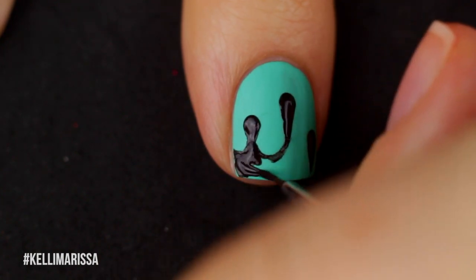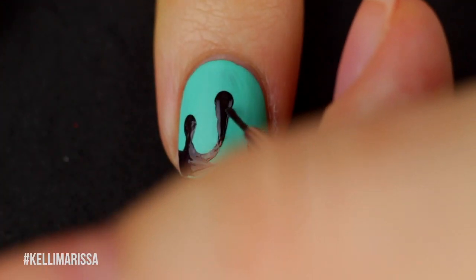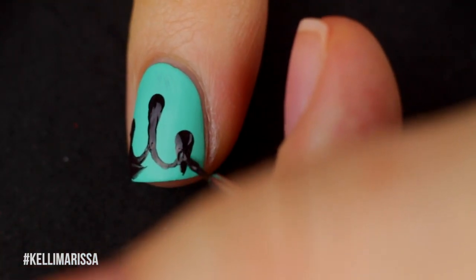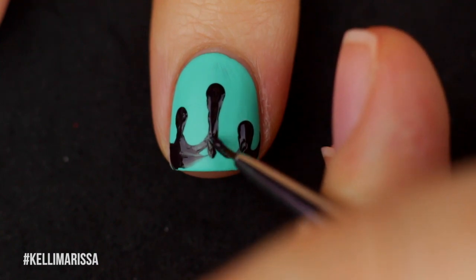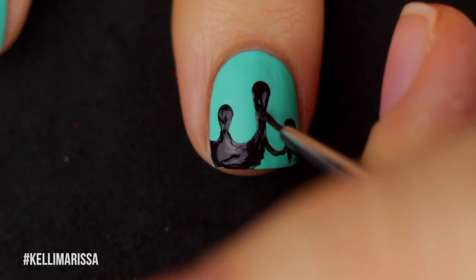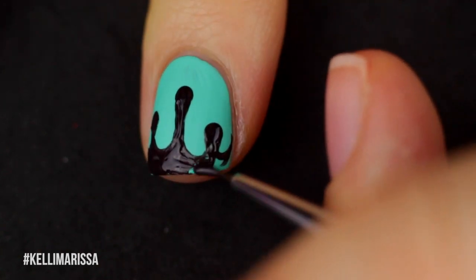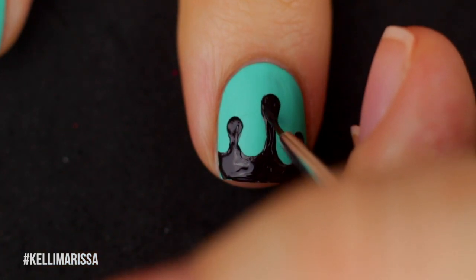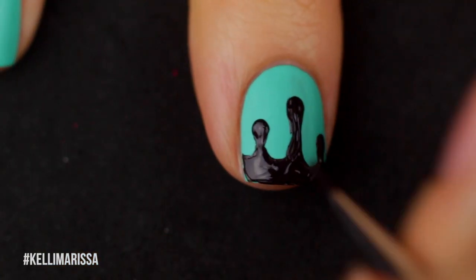So just going to go ahead and fill that in. Normally I would say throw caution to the wind, but I do want to be a little careful because I already have the matte top coat down and that's already my finished texture. I'm not going to be putting regular top coat on that, so just try your best not to make any mistakes because it is going to be a little bit difficult to cover up.